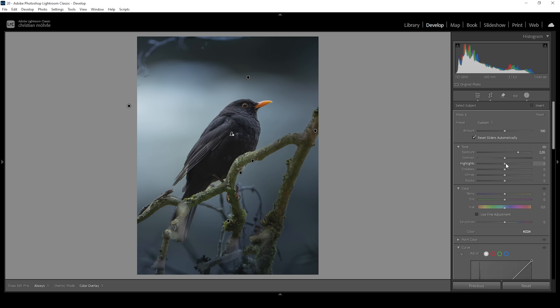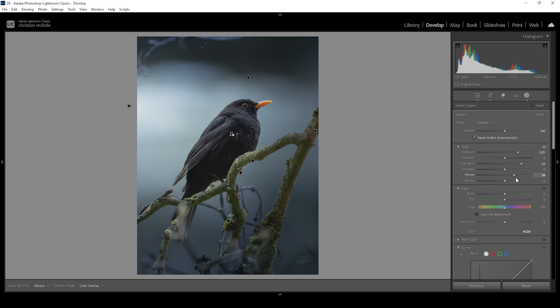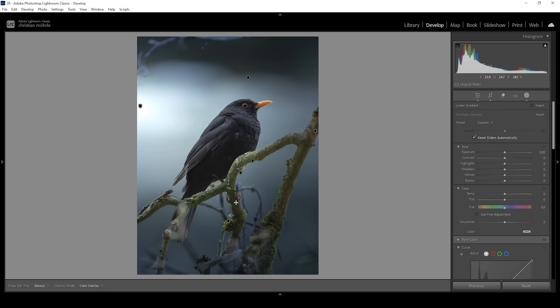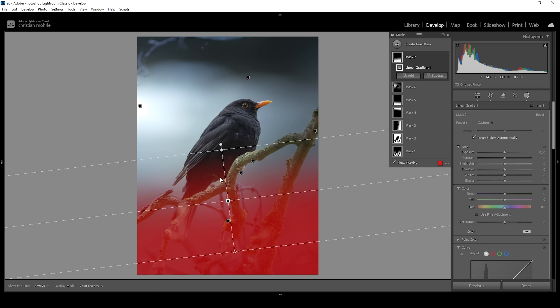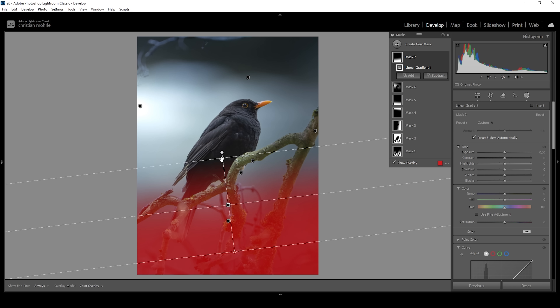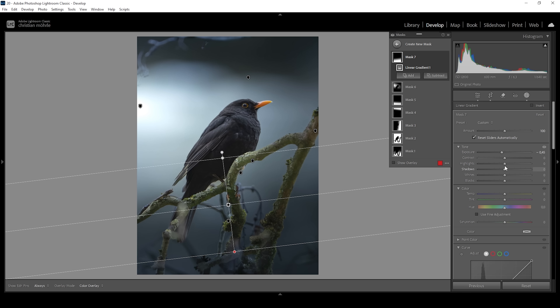I'm also going to increase the highlights making this effect stronger. Let's also pull up the whites. Still not quite happy with the bottom part — let me use another linear gradient and target a huge part of the bottom area, even overlapping the subject very slightly. Let me further pull down the exposure making the whole bottom darker, and drop the highlights and whites to make it even darker. I think at this point it looks pretty good, and we also need to work on the subject.